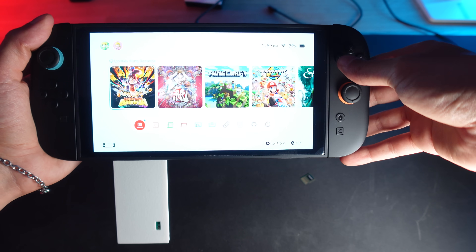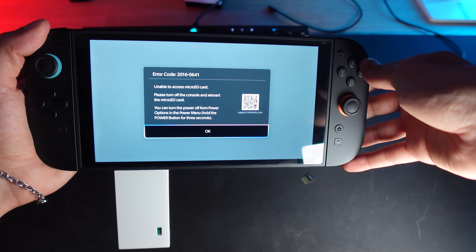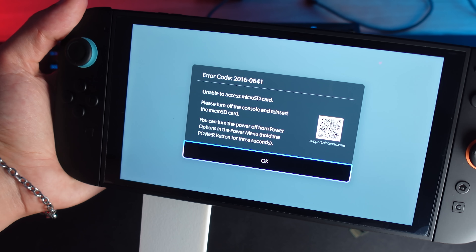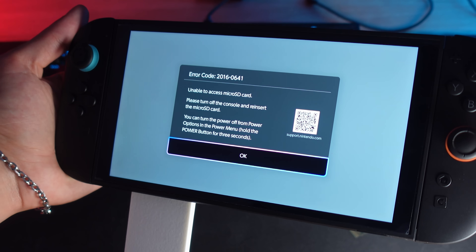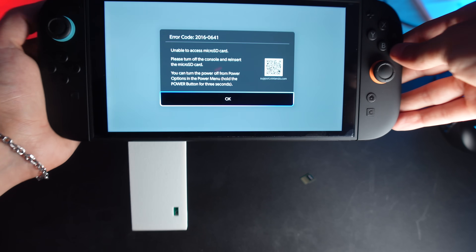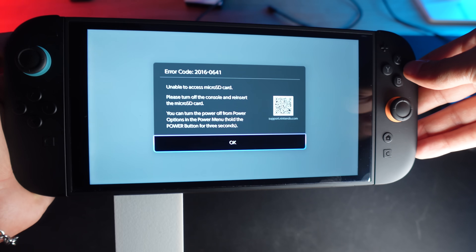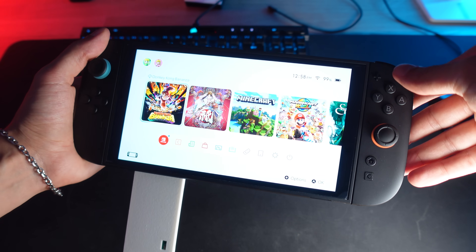Plugged in — do we get extra storage? And we got an error. The Switch says it can't access the microSD card. In other words, it's not recognizing my NVMe drive as a valid device — not the result I was hoping for. So it didn't work, at least not plug and play. Now the big question: why? Did I mess up the soldering? Is my adapter faulty, or is the Switch 2 not handshaking with this NVMe SSD the way it expects to with an SD Express card?